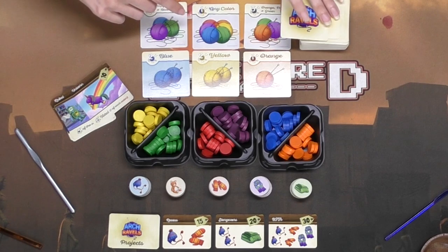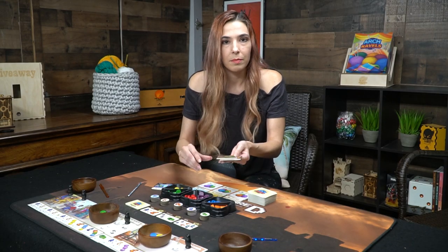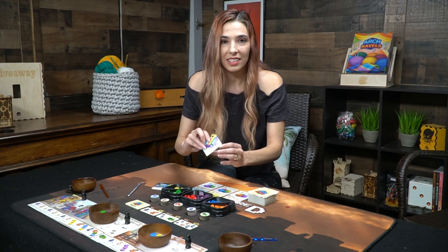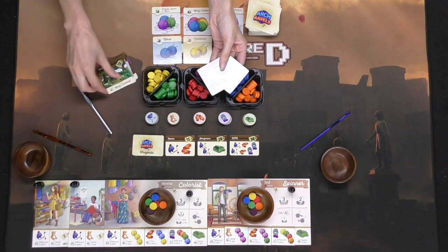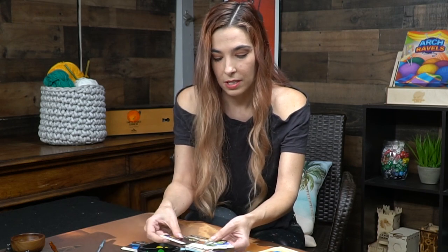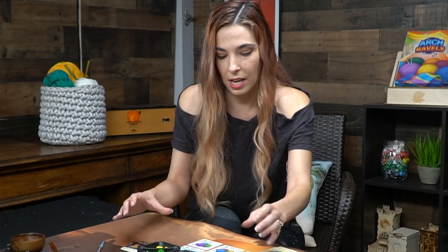In the deck there will also be some special event cards that will mix up the game a little bit as you're playing, as well as the special request cards. You can see some of them here like the unicorn, the robot — lots of different special requests that you'll be picking up as you go through the game.